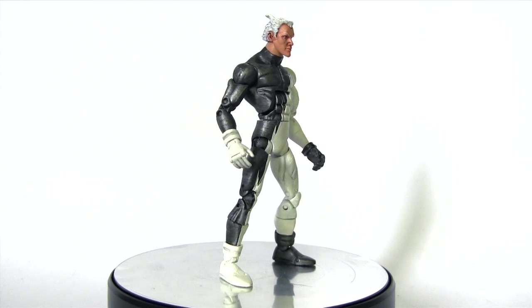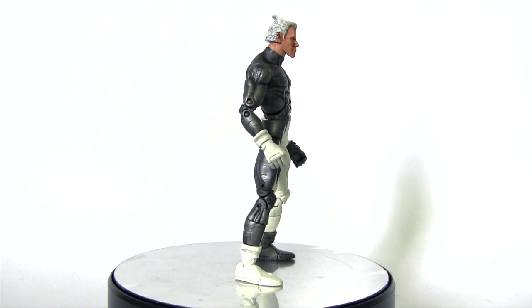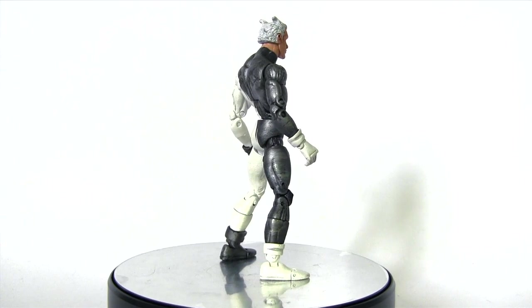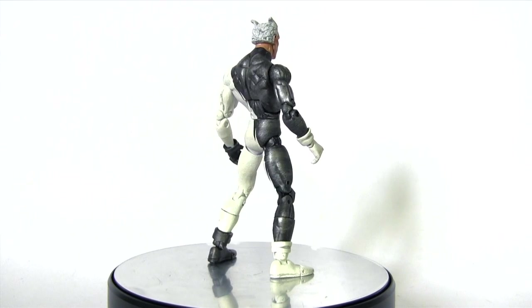This is the one he wore in the mid to late 90s, around the time of the Onslaught Saga, when he was spun off into his own title — which pretty much sucked, but hey, the costume was cool.